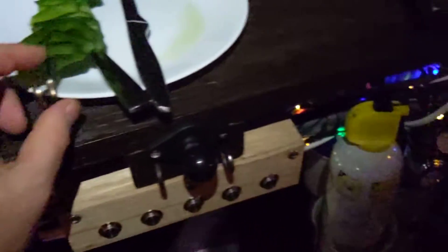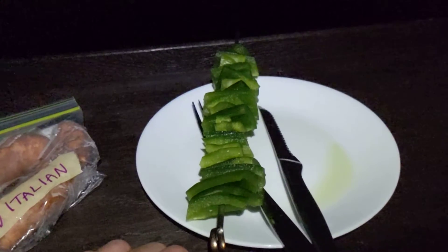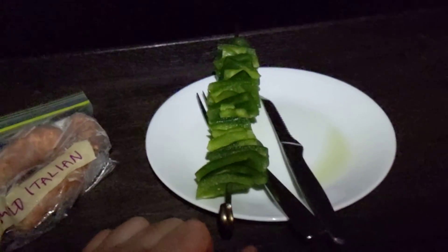If you want to get some of these flat metal skewers, the link is in the description.